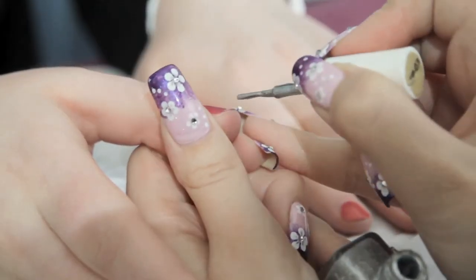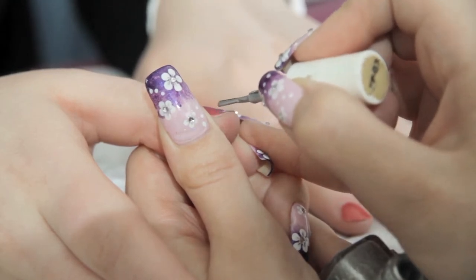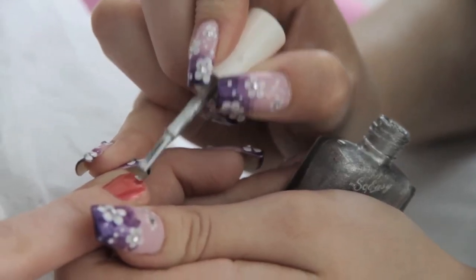Next, apply a glitter nail polish to the tops of the nails to create a glitter tip. You would do this to all of the nails and leave to dry.